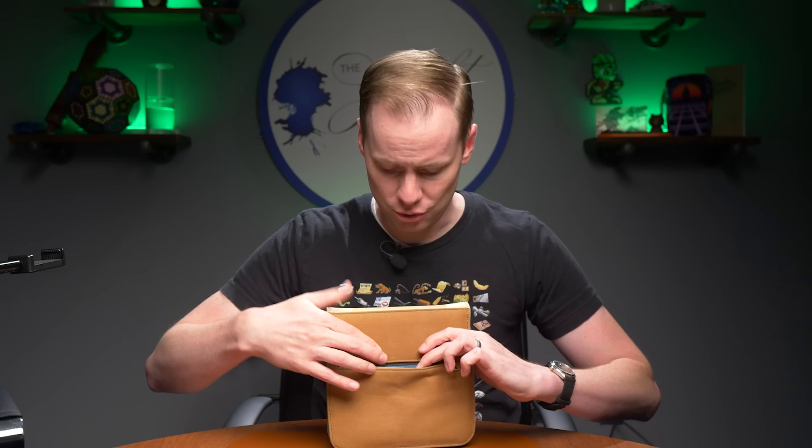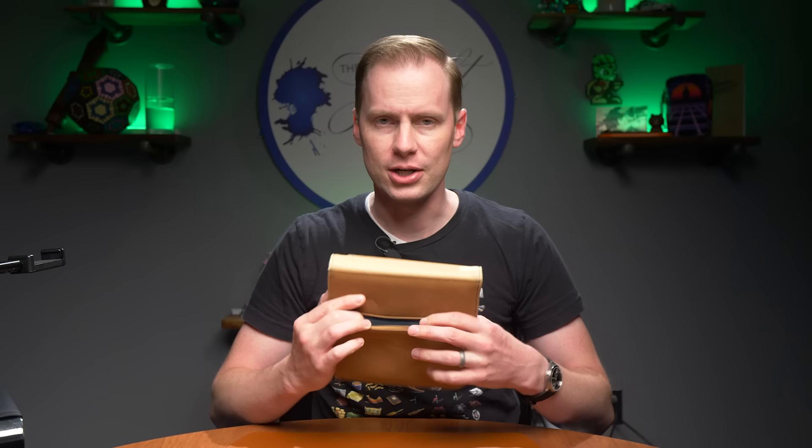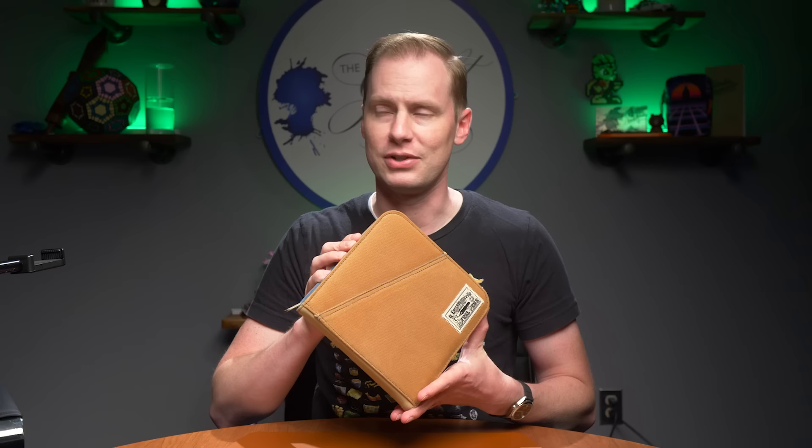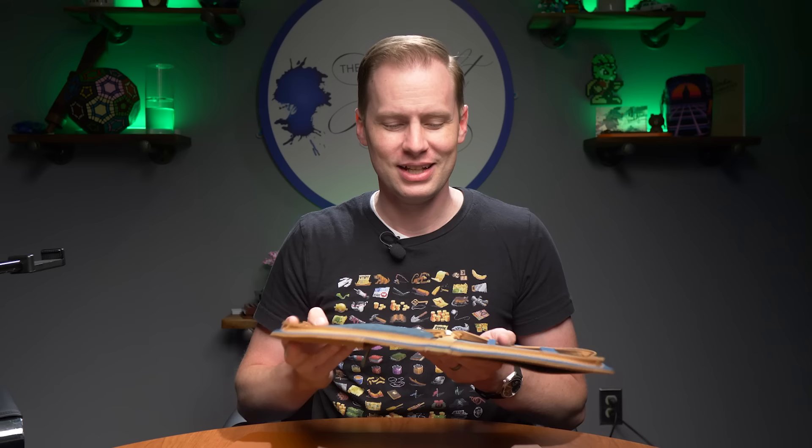Right here on the back you're going to see that there is a zipper pouch, which is unique to this particular case. The single pen case obviously is not going to have this, but the 40 will. I think you could easily fit a small notebook in here. I always like to have in my pen case a piece of paper that lets me know what all my pens are inked up with. You might be asking yourself, is this completely vegan? It's not — we do have a leather spine here. And there is an additional pocket right here in the front.